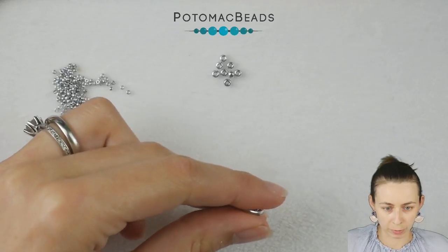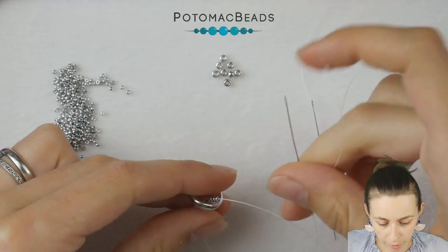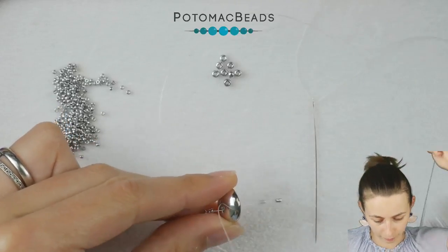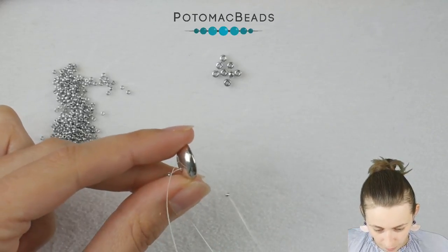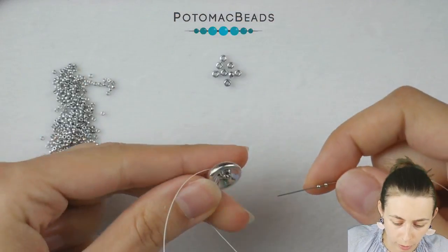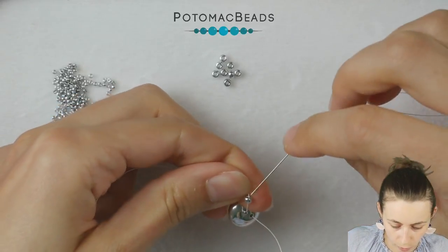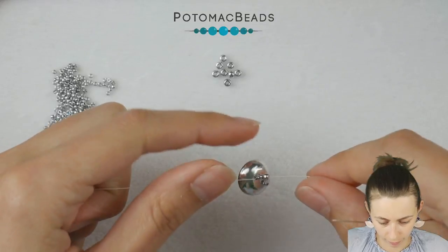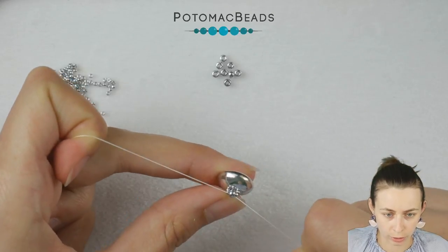Slide these beads into the middle of your thread, then pick the same needle and go through the second hole of the cut button. Put away things that might get in the way, then put on two more 15-0s. Now the three beads are sitting in the cut button, and with the needle go through the 8-0 from the opposite side and pull. Now you have something like this, which is our starting point.